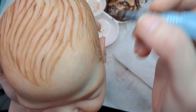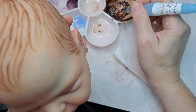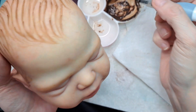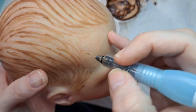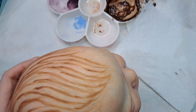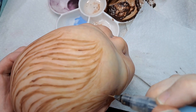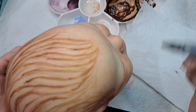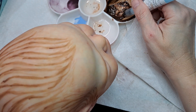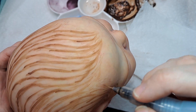Okay, so the next video we're going to bake this when we're done. The next video I'm going to be sealing her up. Both babies, I guess, although I'll probably just do one on camera.